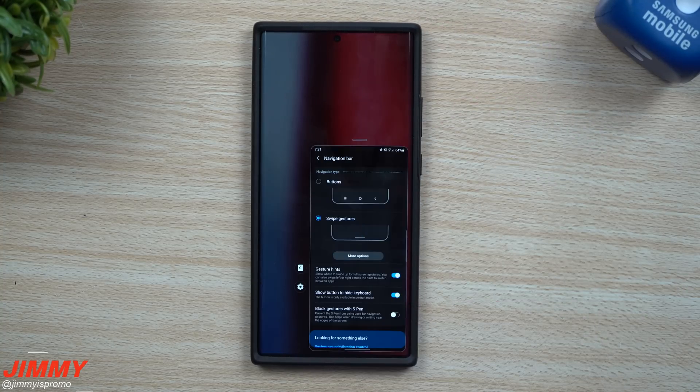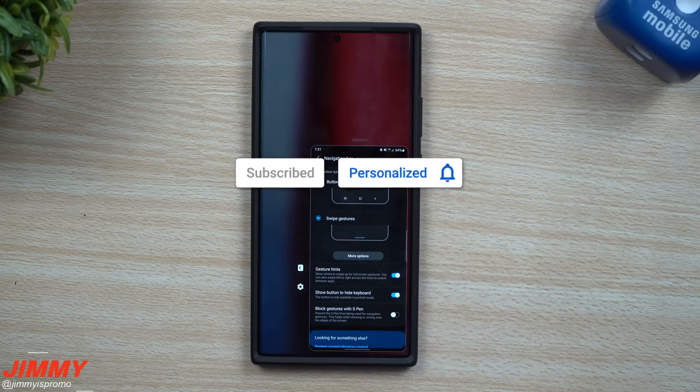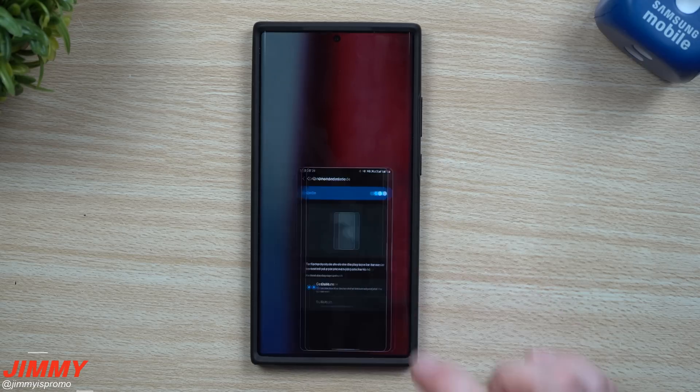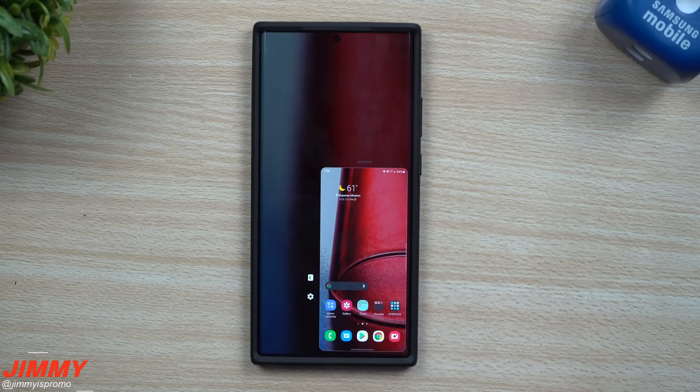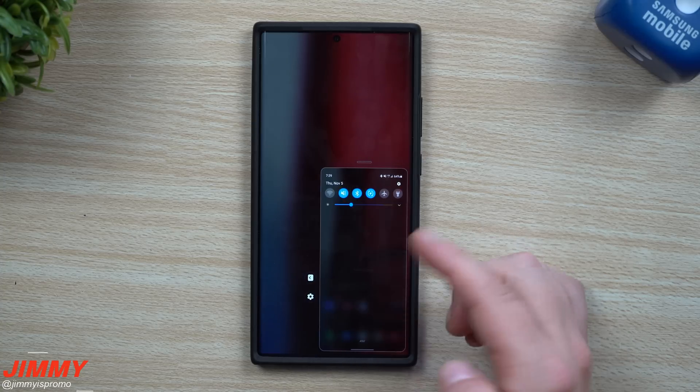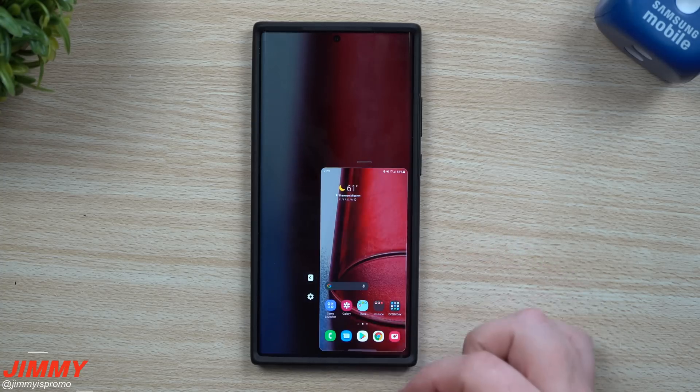If you're brand new here at Jimmy's Promo and you appreciate these tips, tricks, and tutorials on your Samsung Galaxy devices, make sure you hit that subscribe button and the bell for notifications. Since I'm right-handed, I'm going to move it over to the right side and swipe up to go back home.